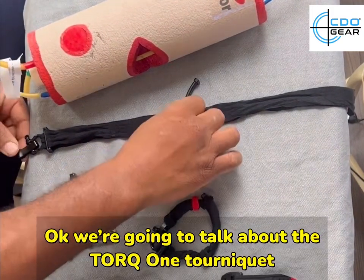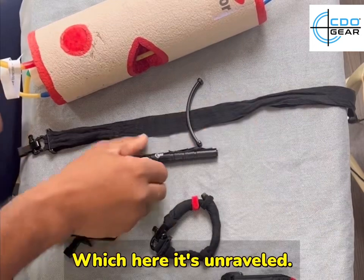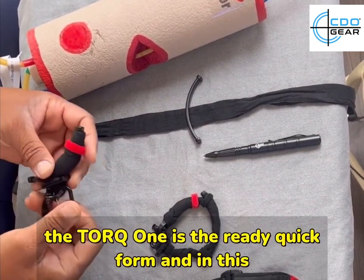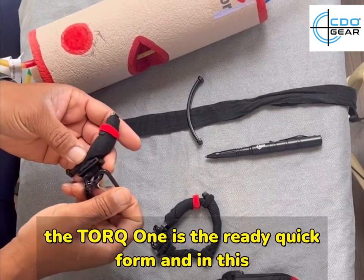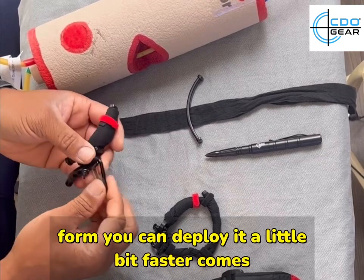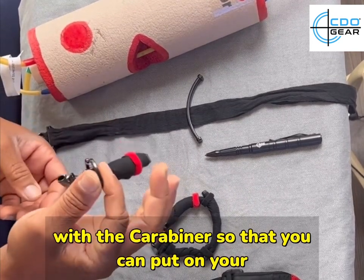We're going to talk about the Torque One tourniquet, which here is unraveled. You can buy the Torque One or wrap the Torque One — this is the ready-quick form, and in this form you can deploy it a little bit faster. It comes with a carabiner so that you can put it on your keychain.